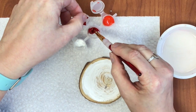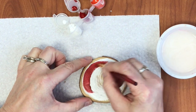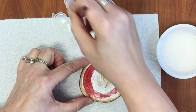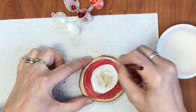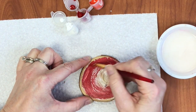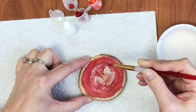Now I dip my brush into the color that is darkest. If you can't tell which color is darker, it really doesn't matter. My darker color is red. I start to paint the outside edge of my circle. I do not have too much paint on my brush and it's okay if it mixes with the white. I'm kind of wiping the rest of the paint off the brush as I continue to paint the rest of the circle. You want the white to kind of mix and show underneath.